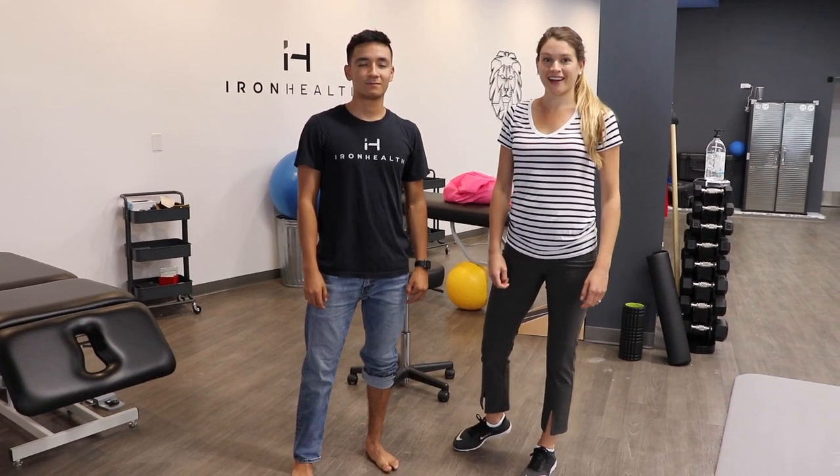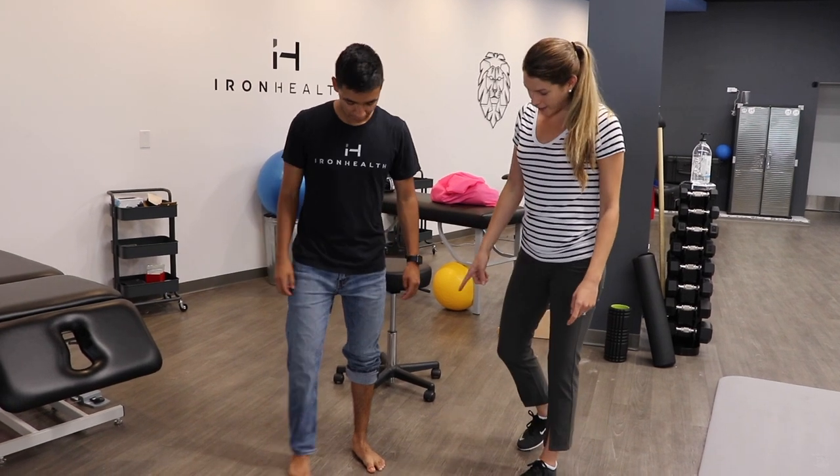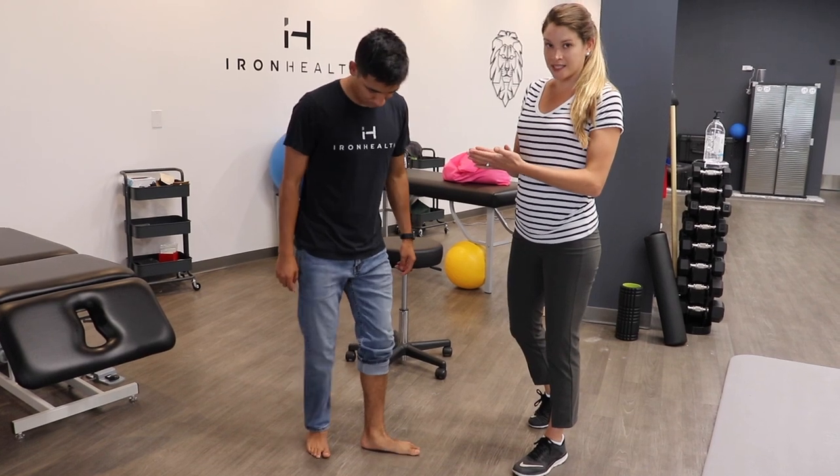Hi guys, I'm Sam from Iron Health. I'm a DPT here, and we have our patient Greg. We're looking at his arch in his foot, and it's a little flattened.